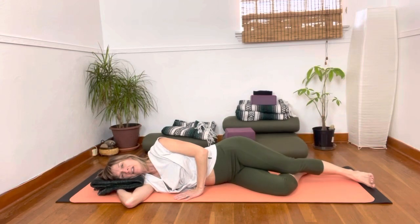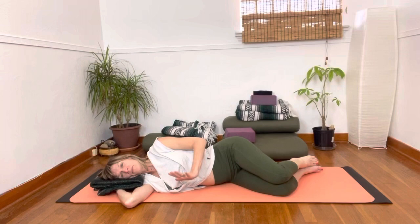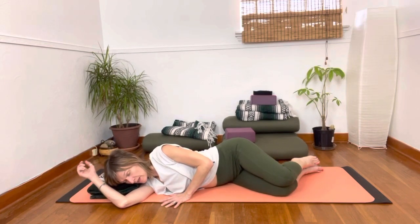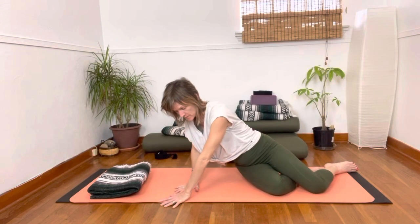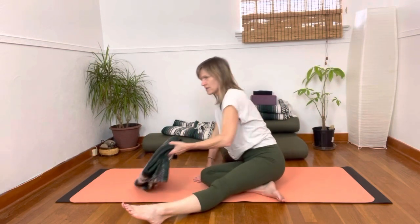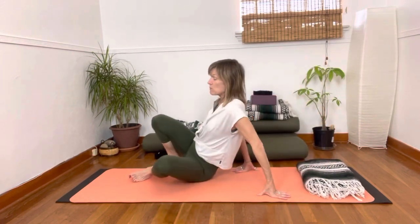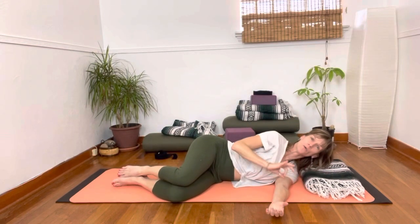Let that leg come down. We'll bend the legs in, put your hand in front, and you can roll into that hand, roll and then push to come up. We can go to the other side — you can move the blanket or simply roll to the other side. We'll take a moment when we get down there to really know where we are.